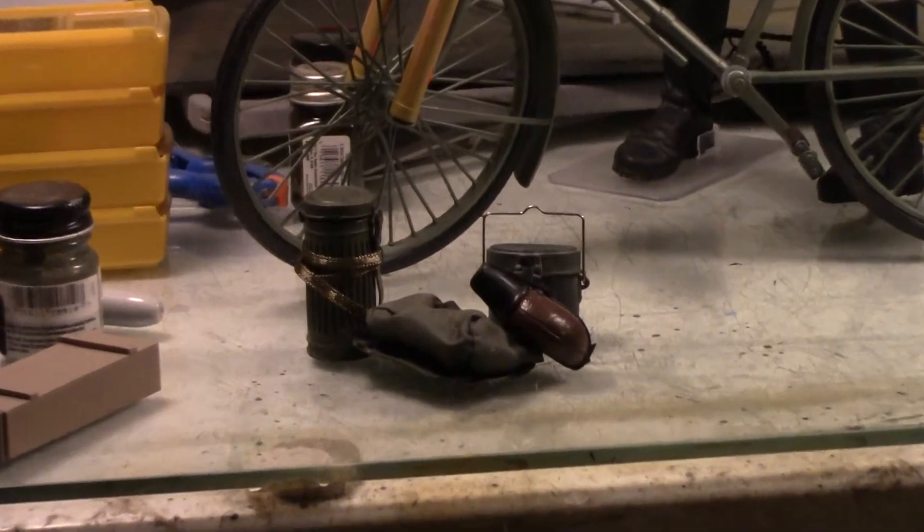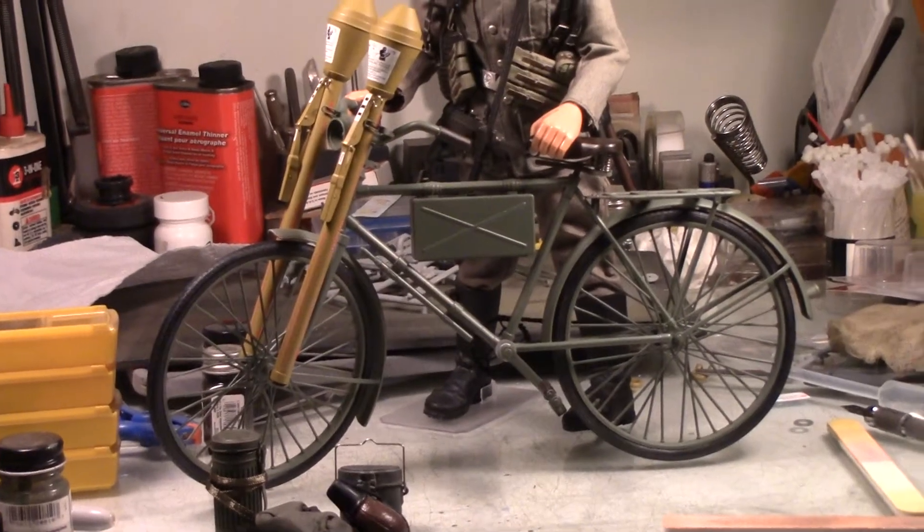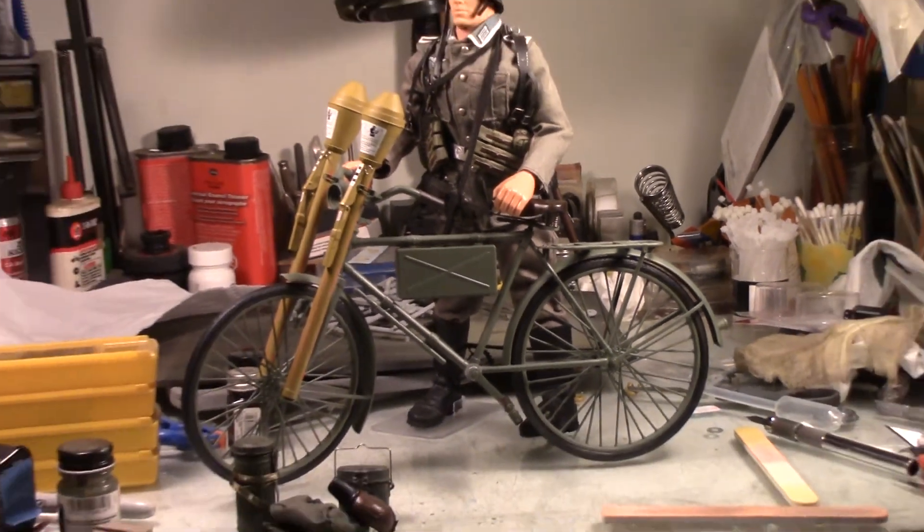The soldier, he's wearing most of this gear right here. I might take his gear off and then load some of it on the rack or something. I don't know, we'll have to see.